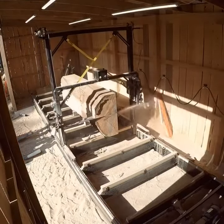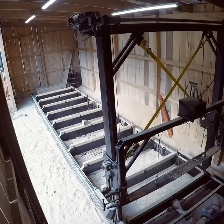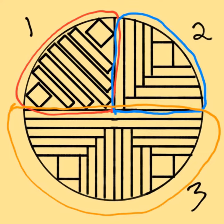There are a number of different methods for quarter sawing logs. The purpose is to cut lumber with the growth rings perpendicular to the face of the board. Here I have outlined three common methods for quarter sawing, and we'll be using the first one in this video.